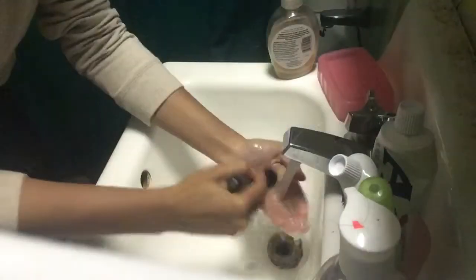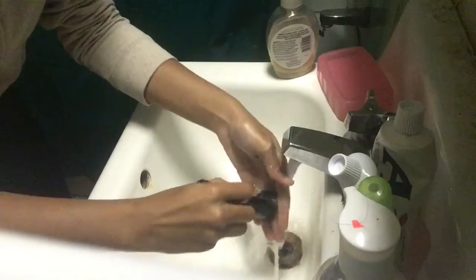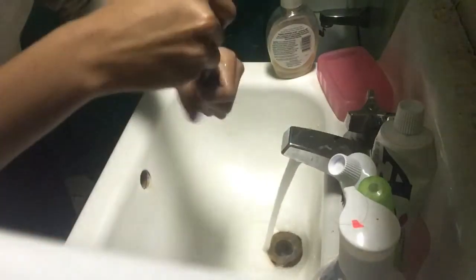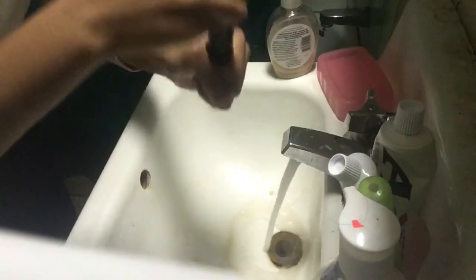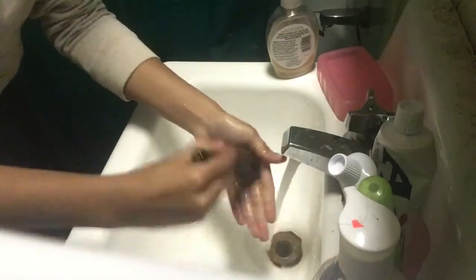And then when you rinse it out, a lot of product comes off. You can see that. Make sure it's clean. And see when I do that, there's still like a lot of product in there.